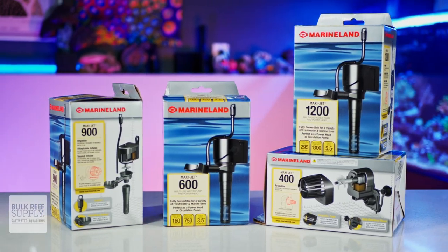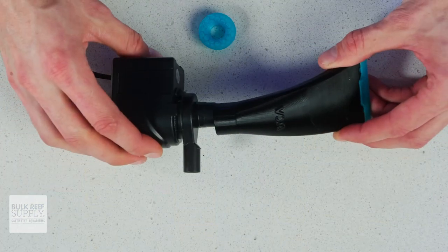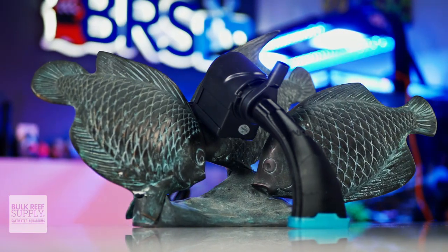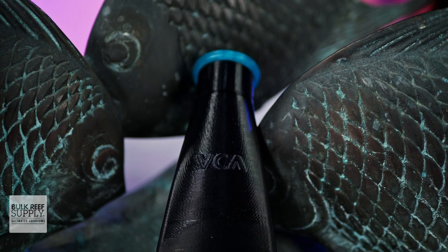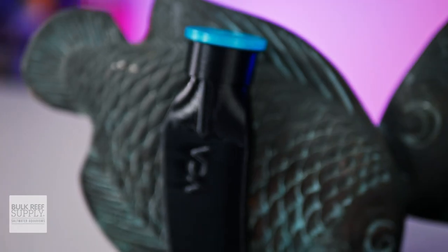My favorite pumps for this kind of job are definitely the MaxiJets from Marineland. Not only do the VCA attachments fit very nicely, but the pumps themselves are quite inexpensive as well, making for a very affordable combo. If this dynamic duo of vacuum attachments from VCA is sparking that fire inside of you to finally tackle the long overdue sump maintenance you've been putting off, then you can make them a part of your reefing routine by clicking right here.